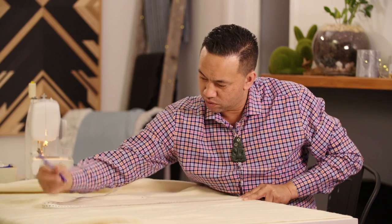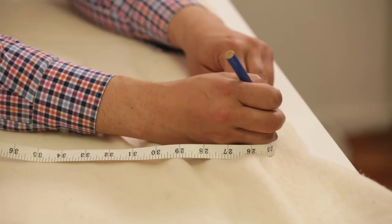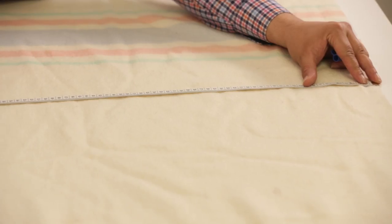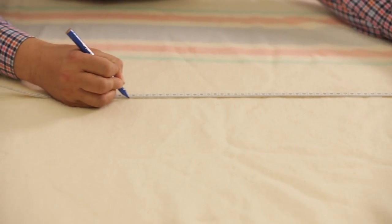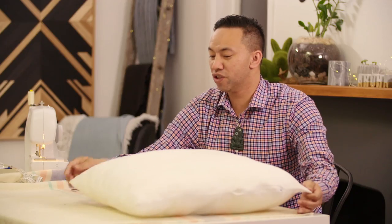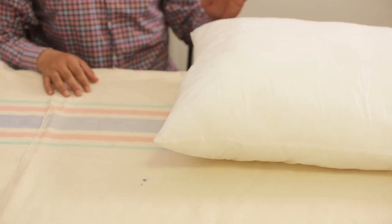The cushion inner is 56 by 56 centimetres, so I'm going to measure out 58 centimetres so that the cushion's got some little leeway around the edges so we can fit it in as well. Just making sure that the cushion's going to fit — ko te wā tapahi tēnei — so now it's time to cut out our cover.